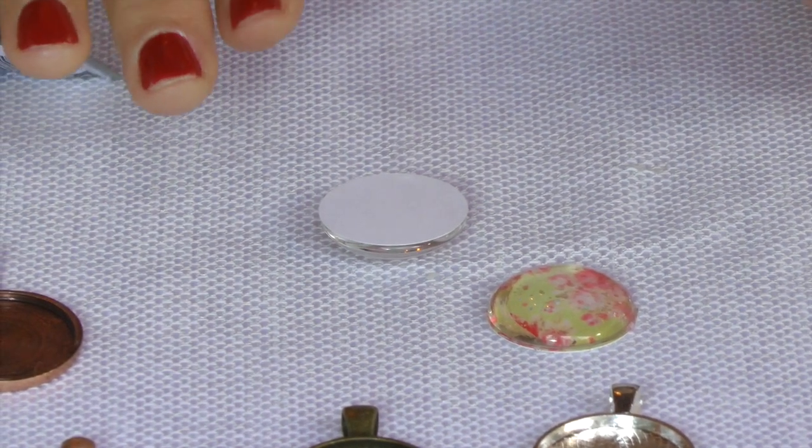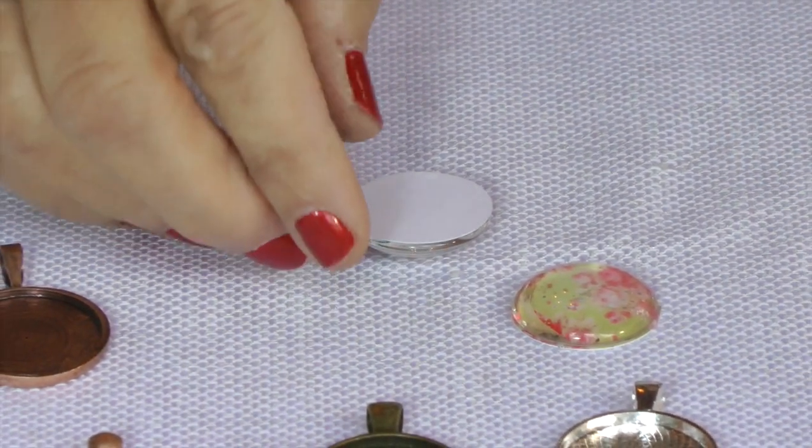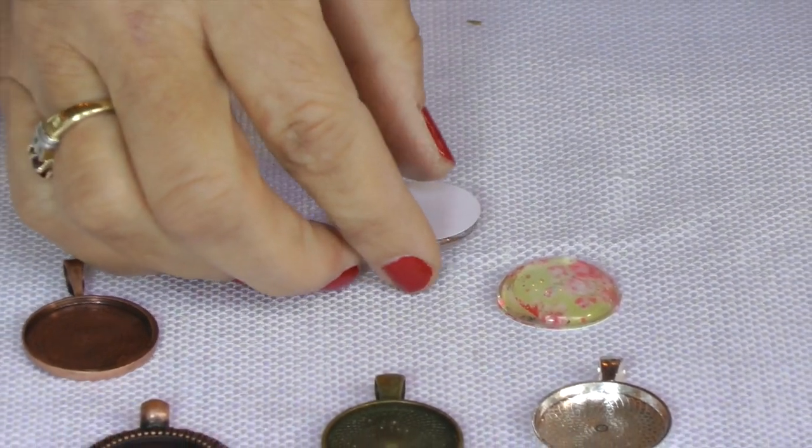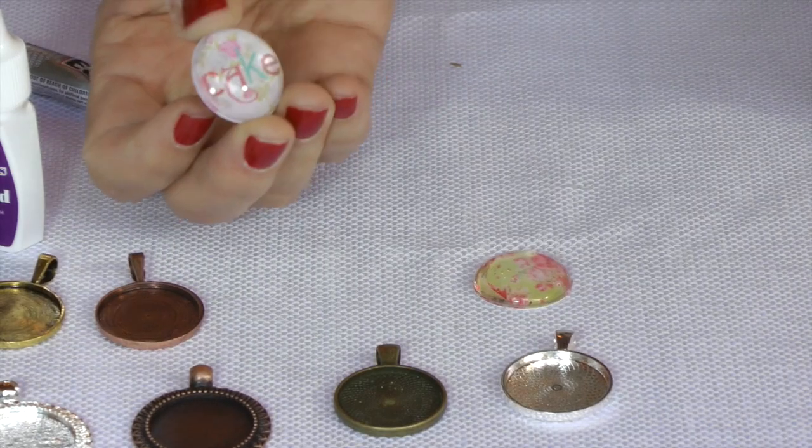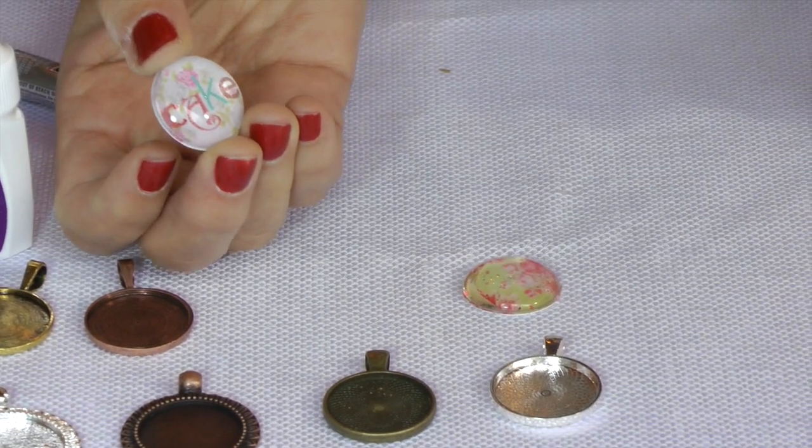Now normally I go ahead and let it wait for a couple hours before I move it around because I want to make sure it's completely dry. But as you can see, that's what it looks like — isn't that cute? That's really cute.